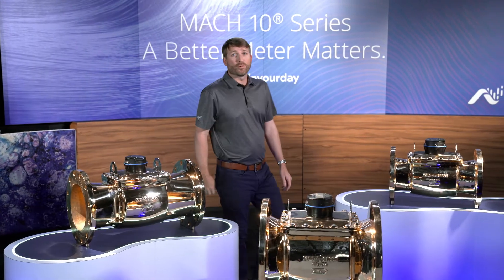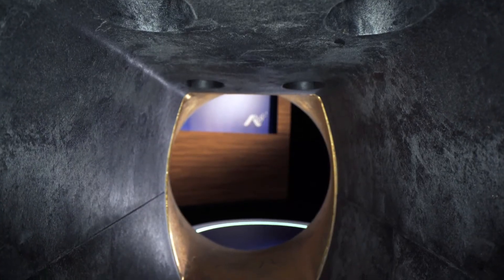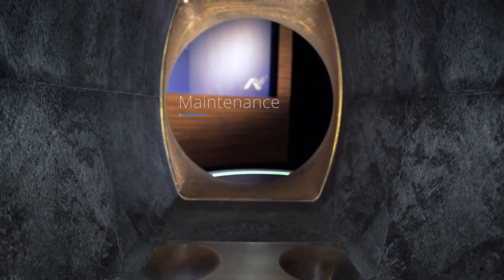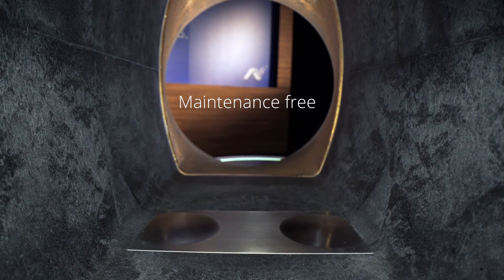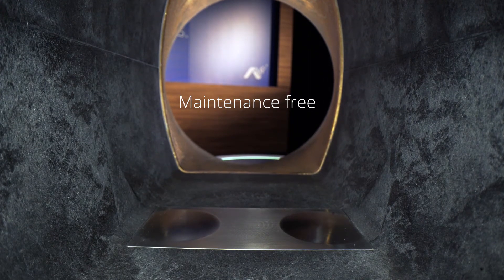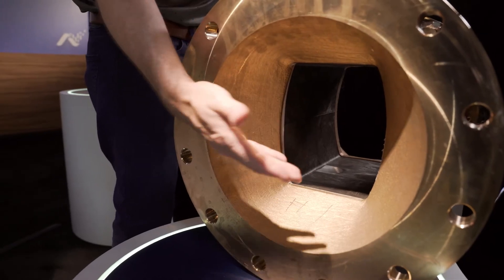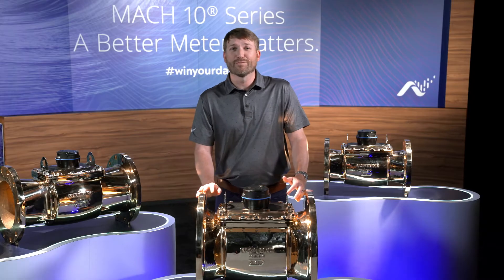One of the major benefits of the Mach 10 is the open flow chamber and lack of moving parts. No moving parts provides for a maintenance-free meter and superior head loss. This also prevents clogging and allows debris to pass through, eliminating the need for a costly strainer.